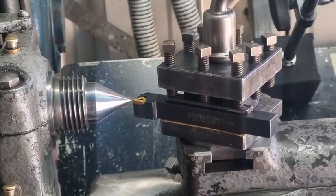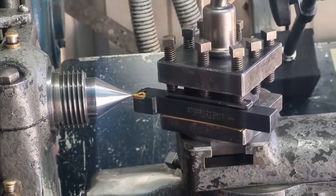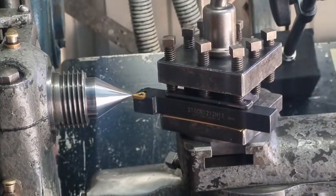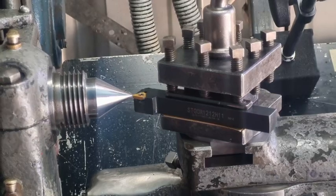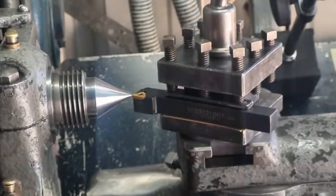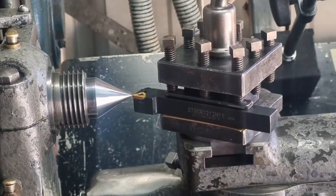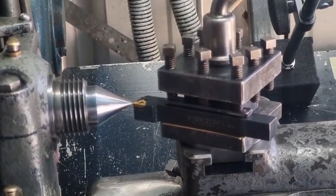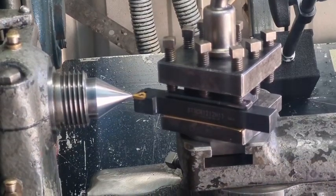G'day YouTubers, Tinker Man Tool here with another video. Today we're going to talk about lining your tool height up — carbide tip, high speed steel — so that it is cutting on the center line. For the beginners who aren't too familiar, we want our cutting tool to cut right through the center. When our bar stock is in the lathe, we want to be cutting right through the center line. The experienced machinists don't need to watch this, but for the beginner, you need to pay attention because you need to be turning on the center line.